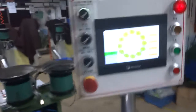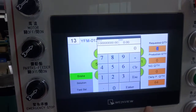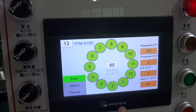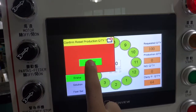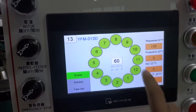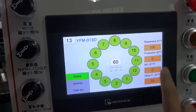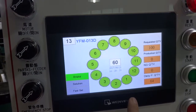For the screen setting, you need to press the request quantity. For example, if we want to produce 100 pieces, you can press 100. For the production quantity, if you press this one you can reset the quantity. When you make the first few pieces, you will take out 12 pieces, and then start production.